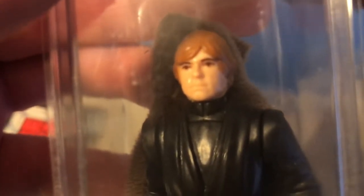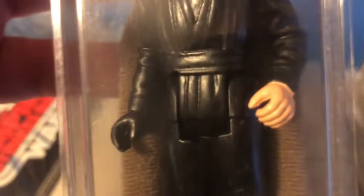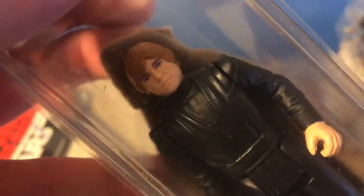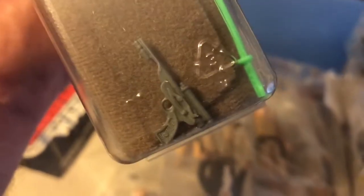Here's a Luke Jedi — another Luke Jedi molded face variation. I see these on eBay for a good price and I just can't pass them up, so I end up with some duplicates. I do intend to get them graded and then sell them off to finance new acquisitions.